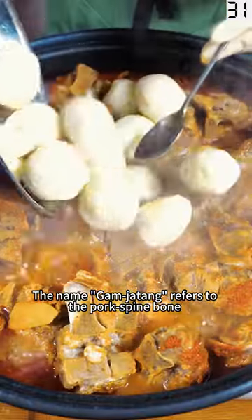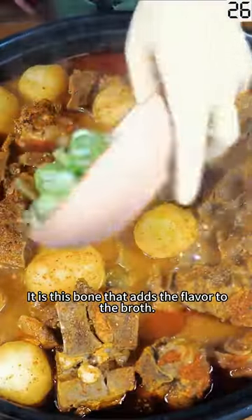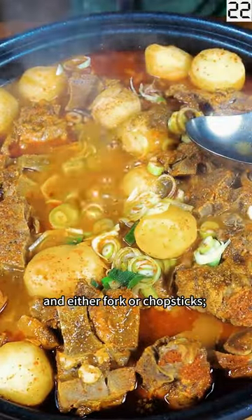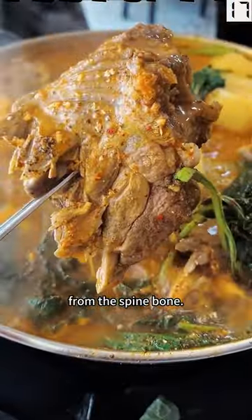The name Gamjatang refers to the pork spine bone, which is also called Gamja. It is this bone that adds the flavor to the broth. Gamjatang is eaten with a spoon and either fork or chopsticks, both of which come in handy when pulling tender slivers of meat from the spine bone.